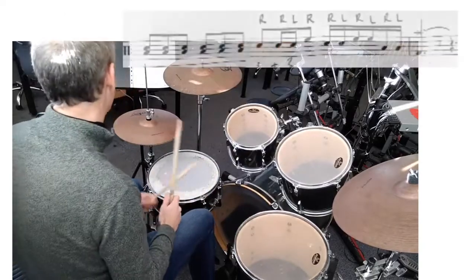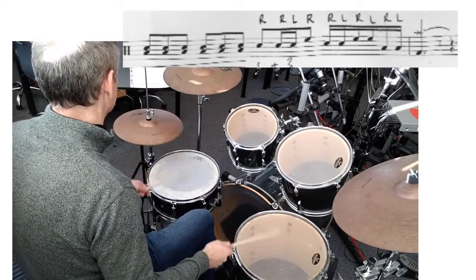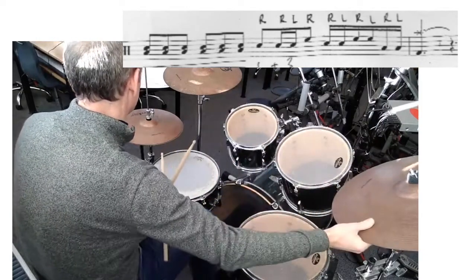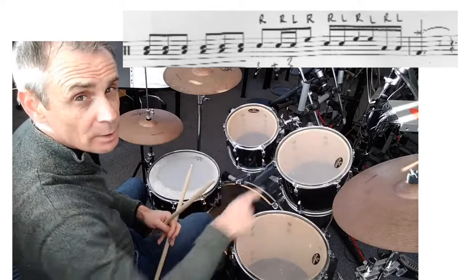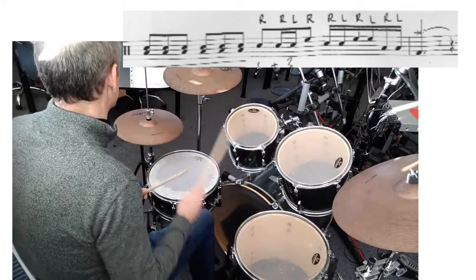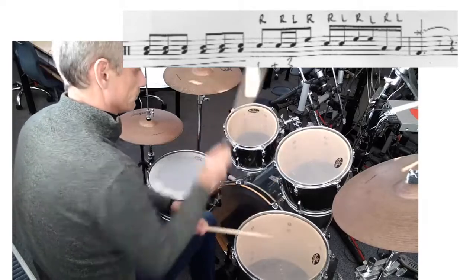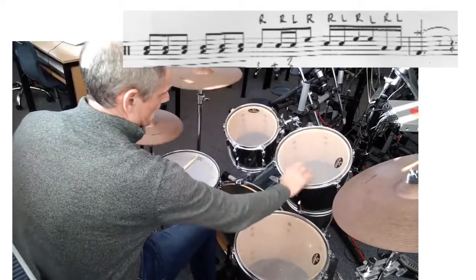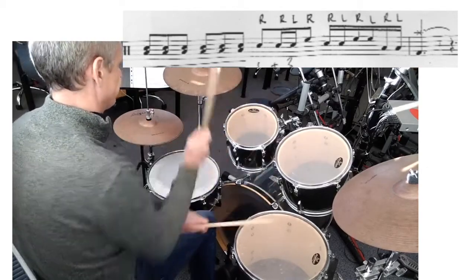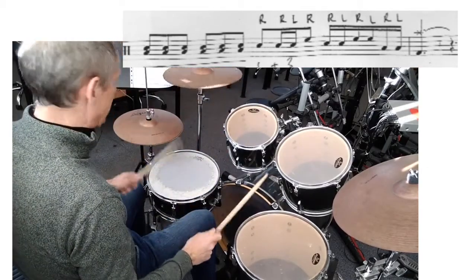And fill-in at number four. Played the wrong tone, I'll do it again. It doesn't use that tone. Okay, one more time.